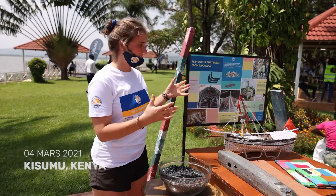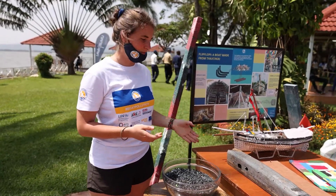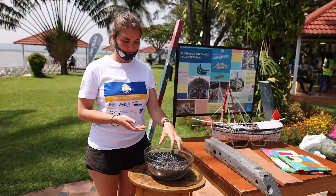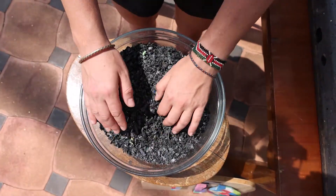Now we are at the station Flip Floppy, where we show how the boat was built, the material samples, and the process. This is very similar to what we've already seen with Precious Plastic.